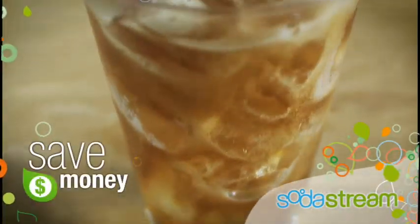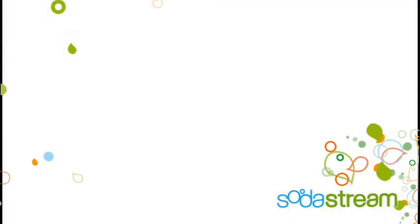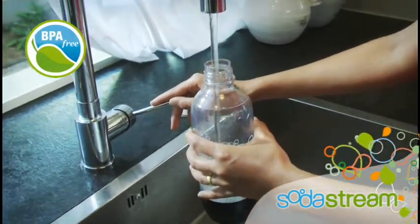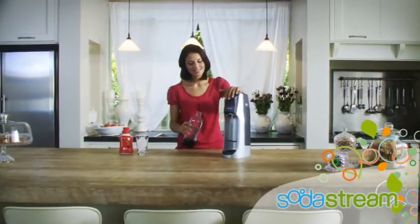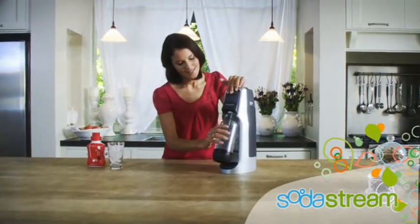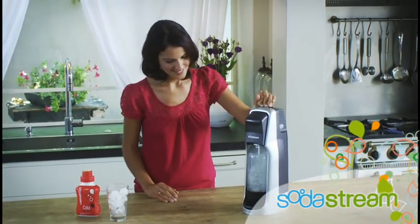And the best part is, you save money every time you use it. SodaStream is quick and easy to use. Fill SodaStream's BPA-free carbonating bottle with cold water, then secure it to your home soda maker.